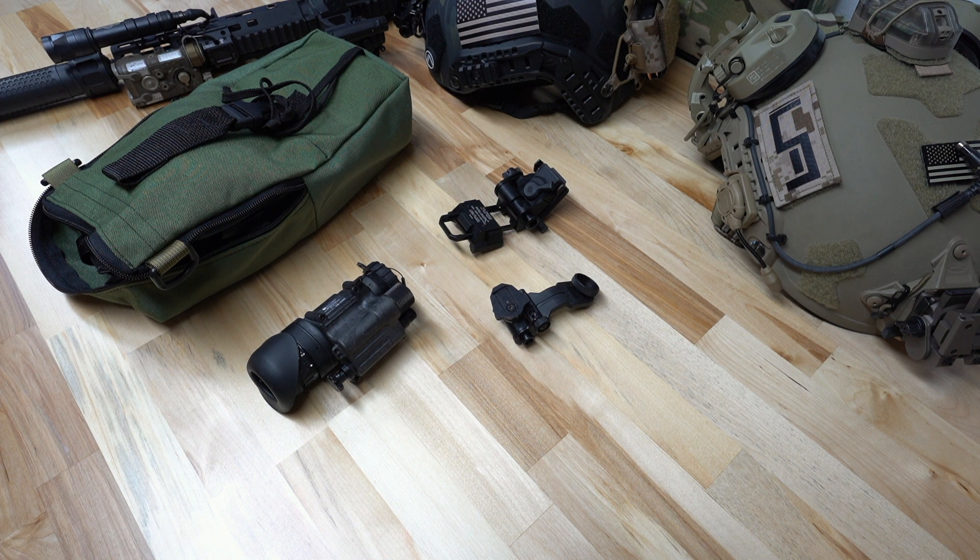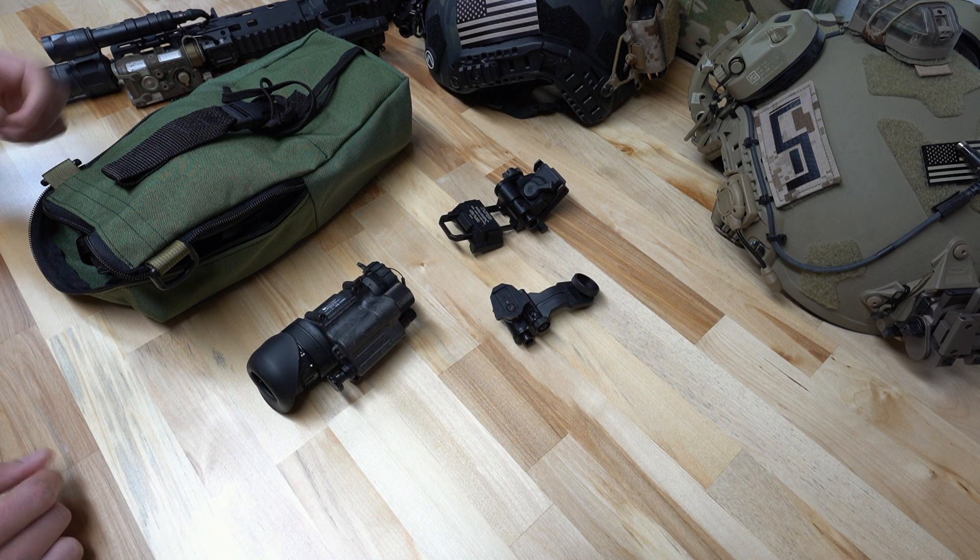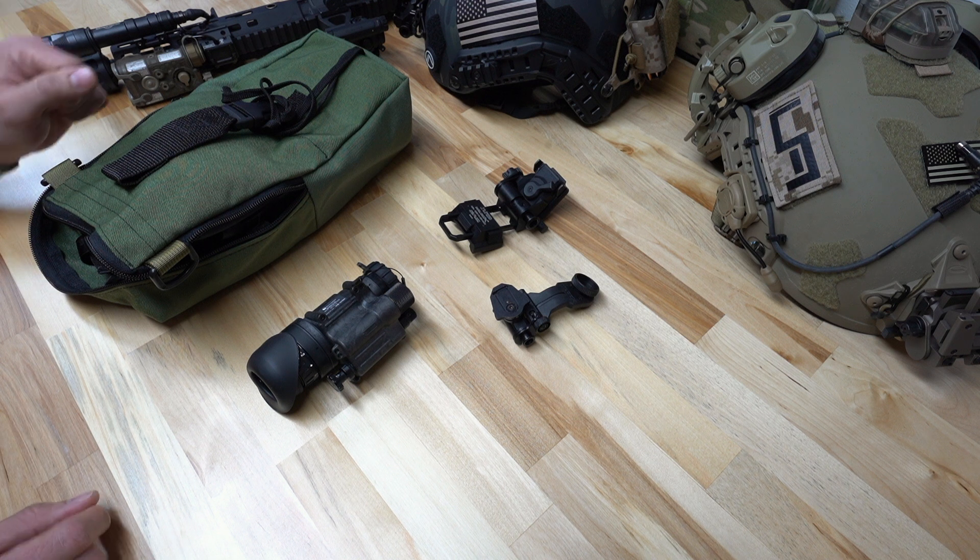The L3 Harris M914 Alpha, otherwise known as the 2376 minimum FOM L3 unfilmed white phosphor factory built PVS-14. These have most recently become available in the commercial market, having been available for some time to the military and law enforcement. With them being commercially available for resale, we wanted to do a brief overview of the unit itself, the kit that it comes with, and what we think of these systems, so you can make an informed decision.